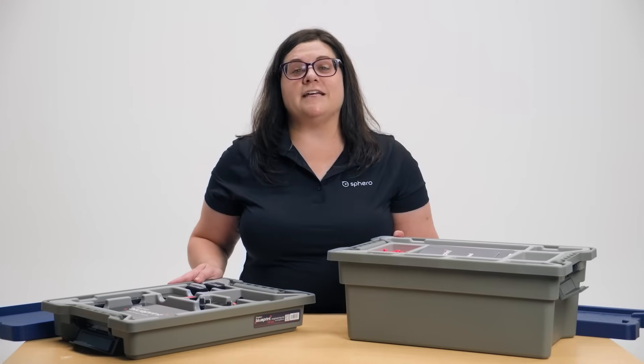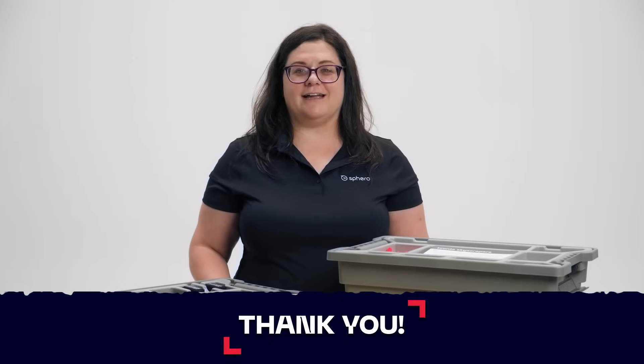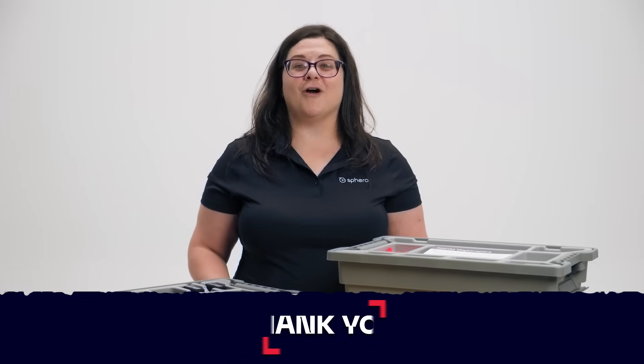The ideal group size for each Blueprint engineering kit is two to three students, which fosters creativity and collaboration through the engineering design process. Thank you for using the Blueprint engineering kit, and we can't wait to see what you create with it.